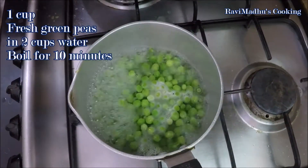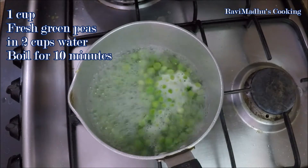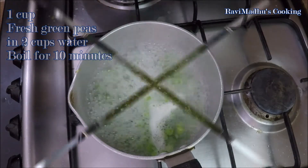First of all, boil 1 cup of fresh green peas in 2 cups of water over medium heat for 10 minutes. You may use frozen green peas also, but thaw them to room temperature before using.